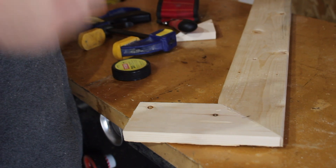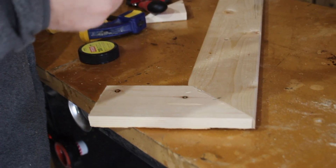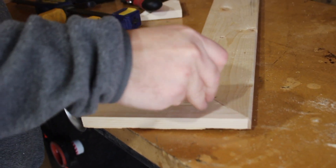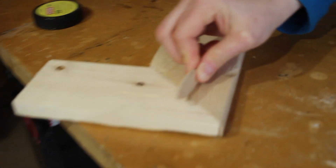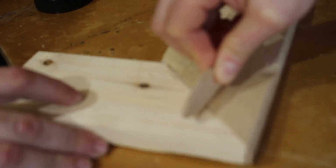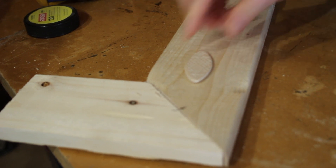Now if you wanted to put strength in this joint, you are going to use your biscuit joiner in a vertical orientation and put the biscuit in a cross-member fashion. That will increase and strengthen this joint. There's your biscuit.